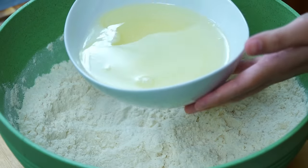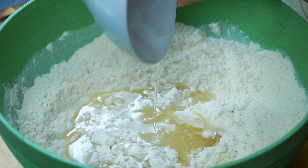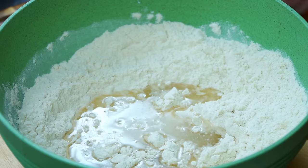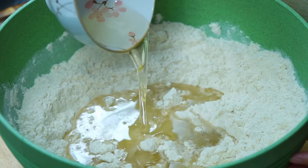Now take eight ounces or one cup of lard and melt it in the microwave. Remove it as soon as it's melted — do not allow it to get too hot; warm is what we're looking for. Add it to the masa. In addition, pour in a quarter cup of canola oil and mix well with your hand.